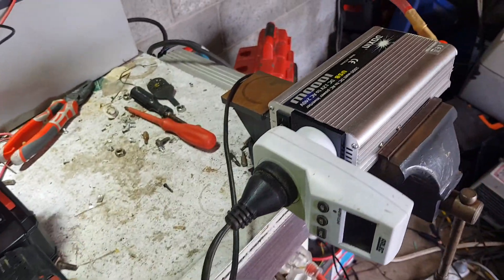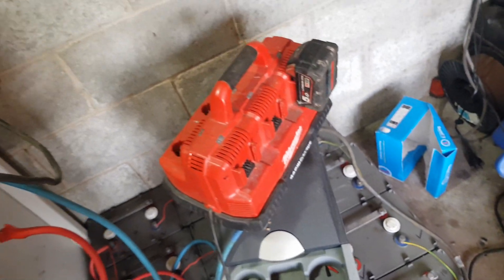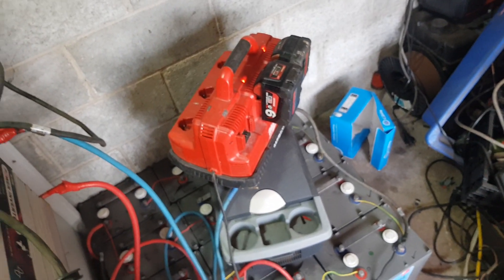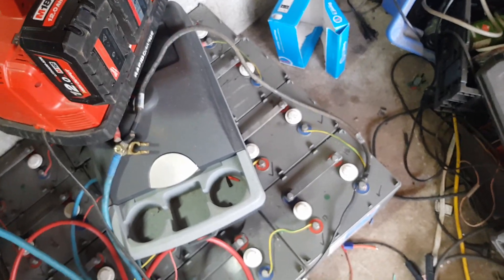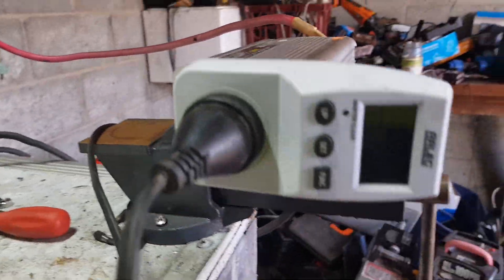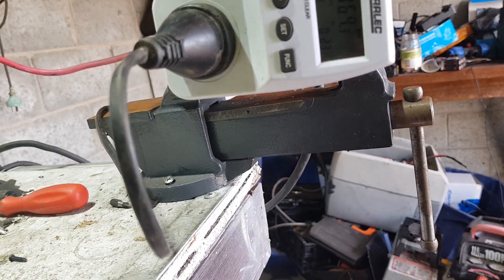1.4 watts. Let's light her up - put some batteries in. Watch the wattage climb: 140, 150, 160.